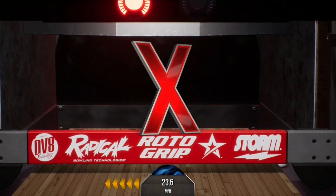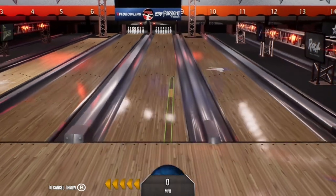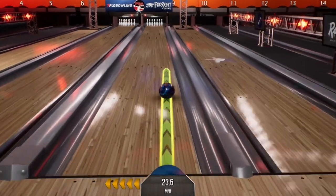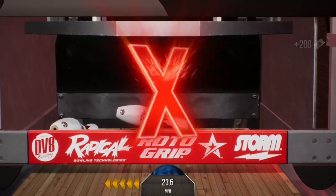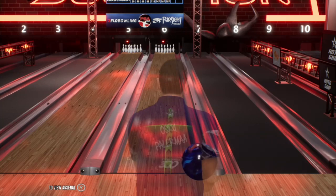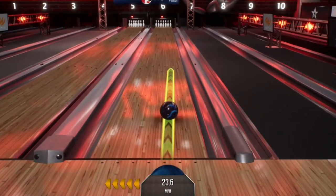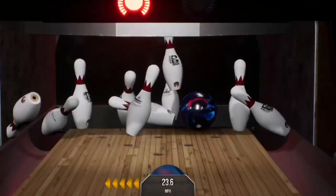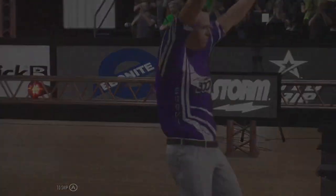All 10 down, and all six is going with the triple. There's another strike. There's another strike. It wasn't pretty, but still knocked them all down.